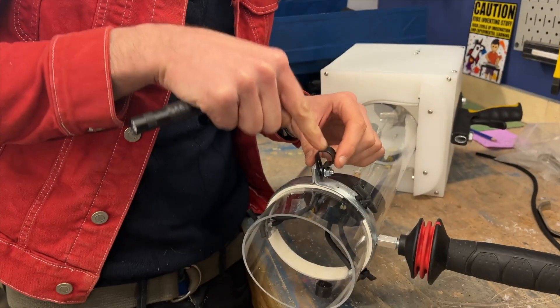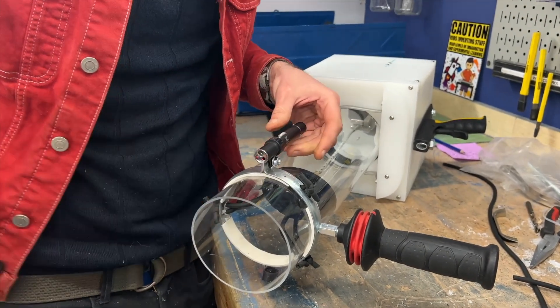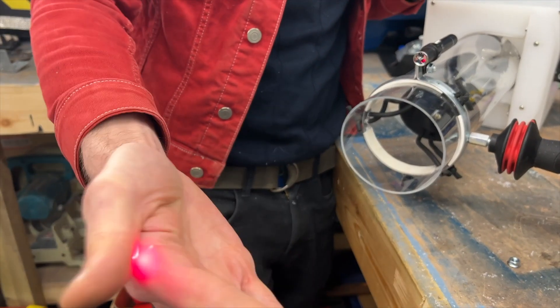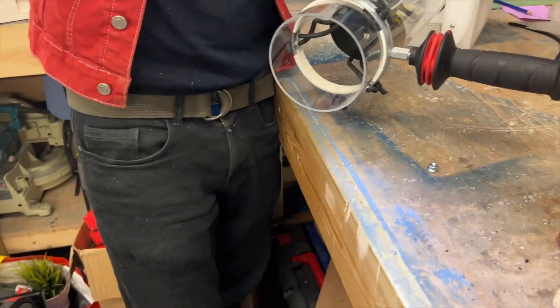We put these little brackets onto Jack's vegetable launcher. This one is going to hold a laser dot, and the other one is going to have a little torch so we can use it to fire vegetables at night. We can aim and fire at night because it's an essential feature for every vegetable launcher.